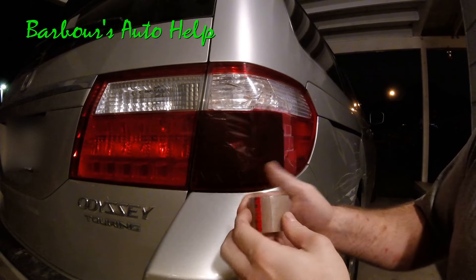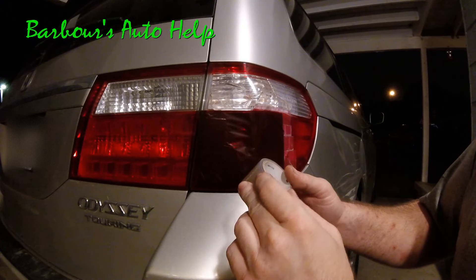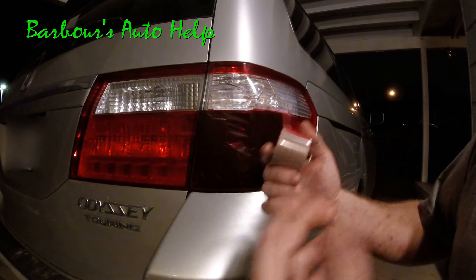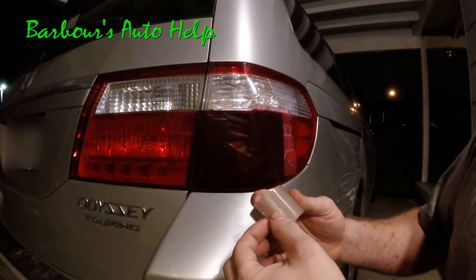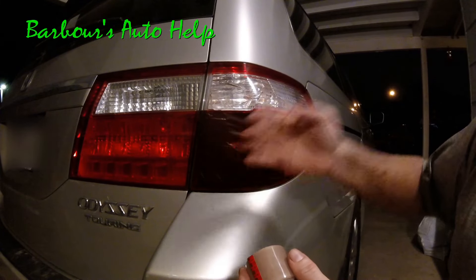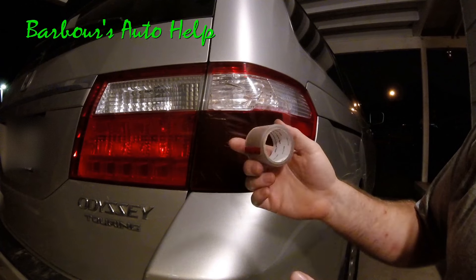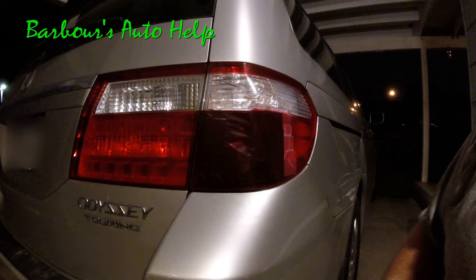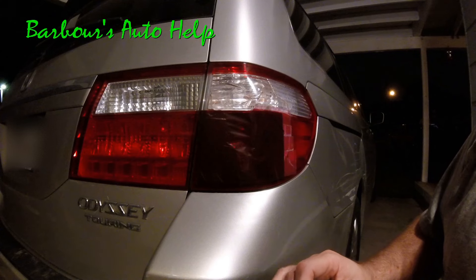These products are all over the place — any parts store should have this stuff. You can just go in and ask your parts pro where the tail lamp tape is and they can point you right to it. There are different colors available. If you've got a clear section to patch up, get some clear tape. If you've got a red section, get red tape. I'm not sure if they make yellow, but you could probably use clear tape for a yellow portion. Of course, read the manufacturer's instructions and make sure you do it right.